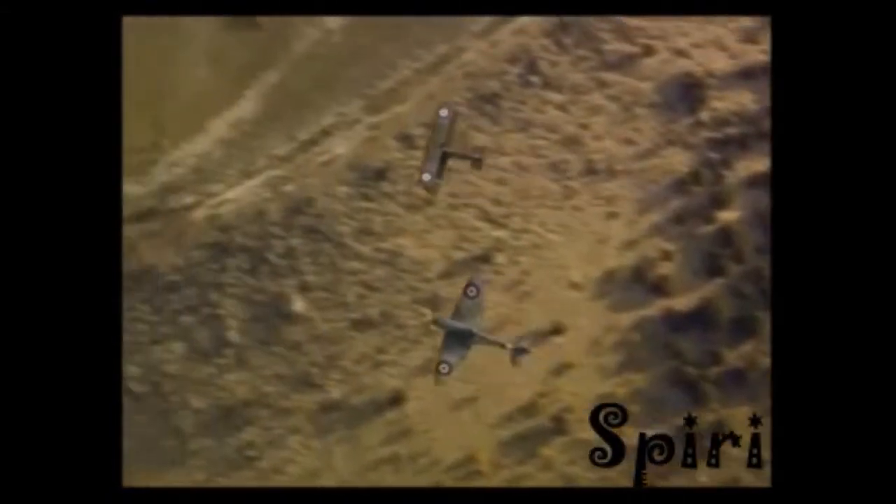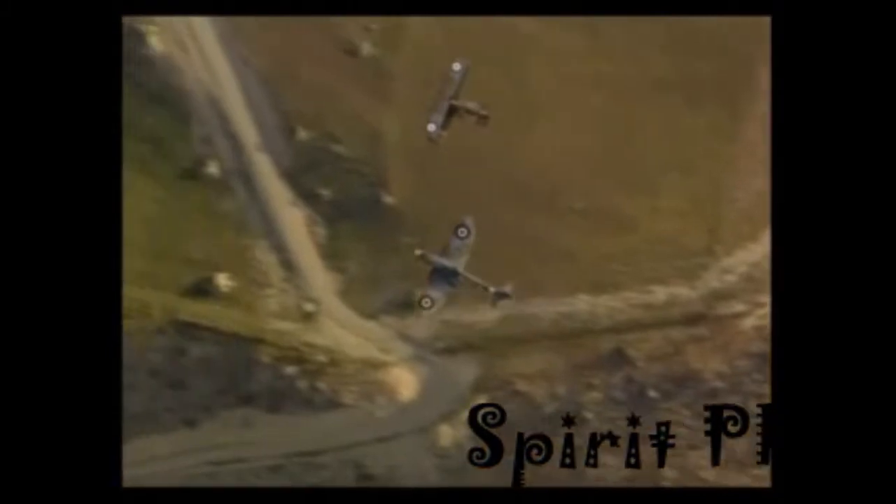Those magnificent men in their flying machines — they go up to the up up.